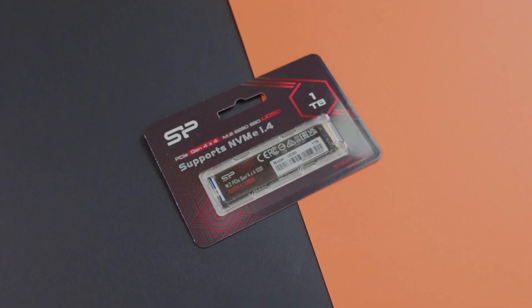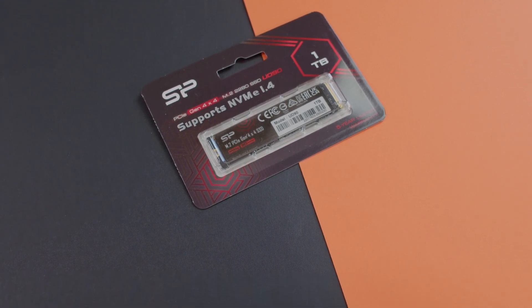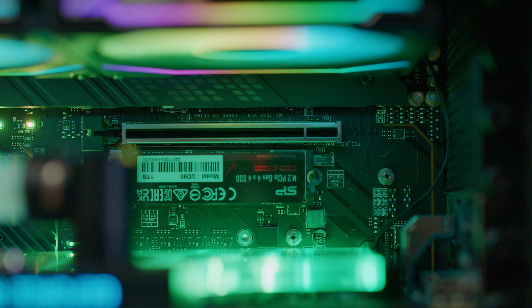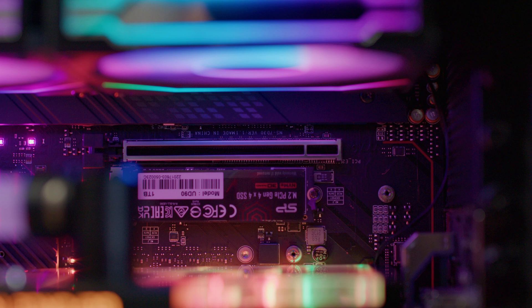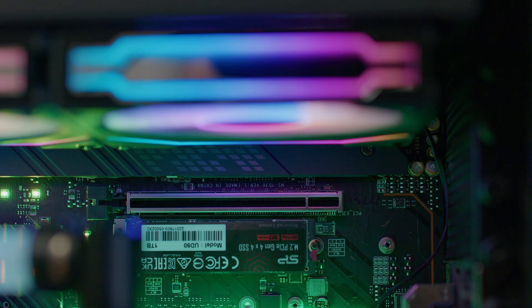Estimated mean time before failure is 1.5 million hours and shock resistance is 1,500G in 0.5 milliseconds. It comes in a variety of storage capacities: 250GB, 500GB, and 1TB as reviewed here.